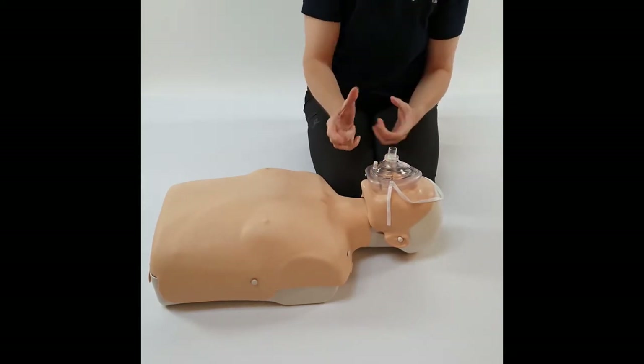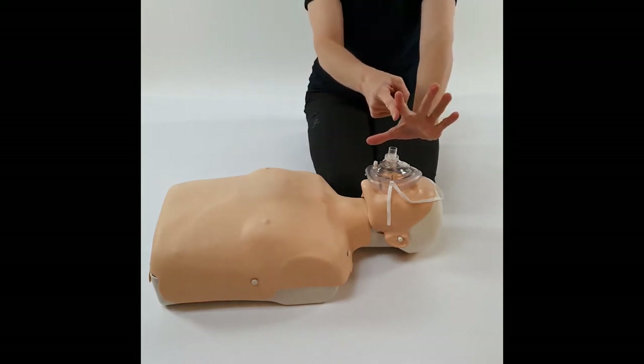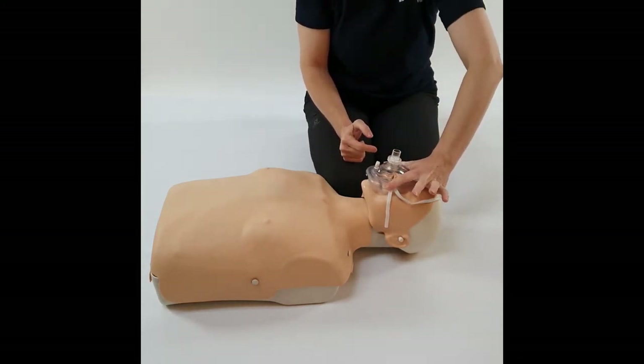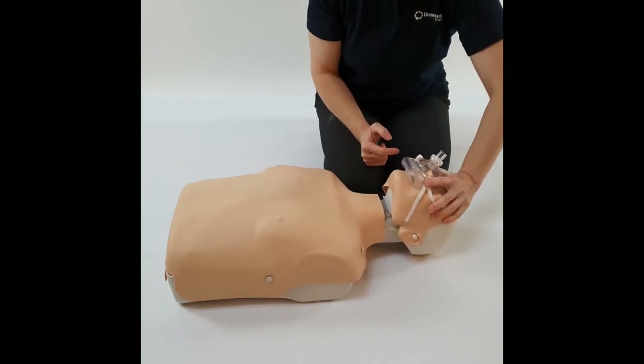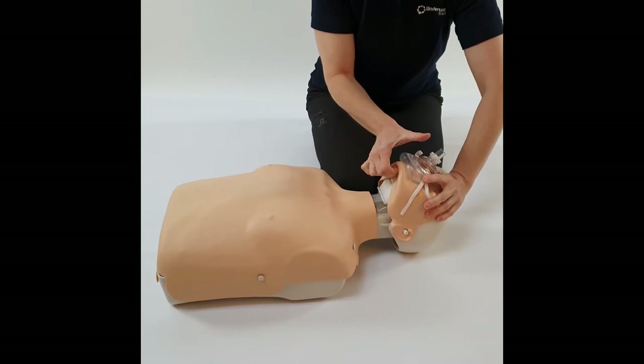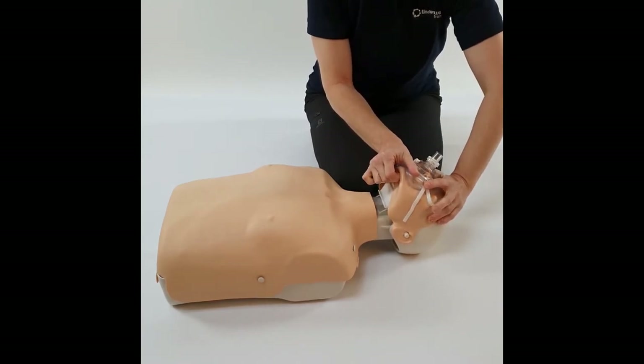Pop it on, roll it on. I'm going to use the thumb and first finger web and place it on the top of the mask on the cuff, then do my head tilt. I'll get a couple of fingers under the angle of the jaw to get that chin lift happening, and then clamp down. I'm now pressing around as much of the cuff as my hands can manage to reach.